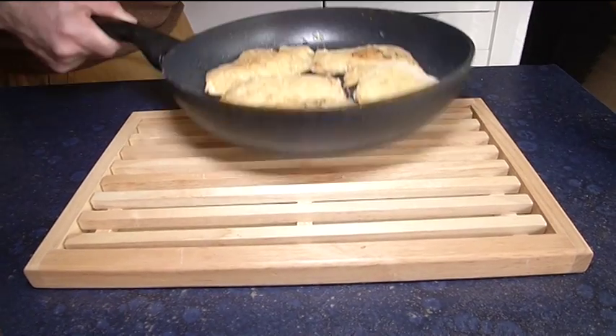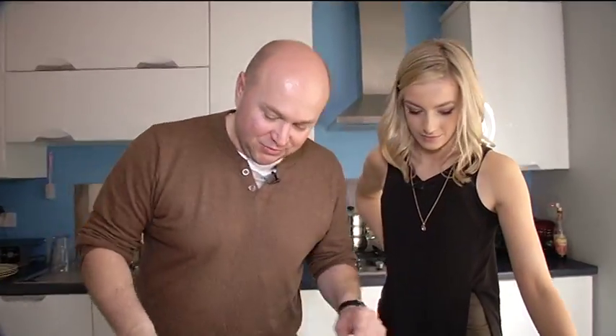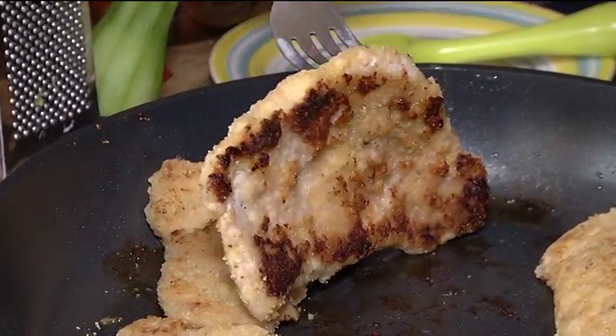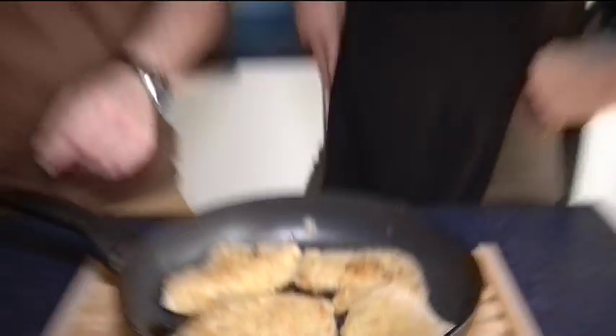That's good — you can always burn everything. And how do you recognise which one is ready and which one is not? It's worth checking underneath. Look at that — that's the sign it's ready. I'm ready to eat. Let's eat it.